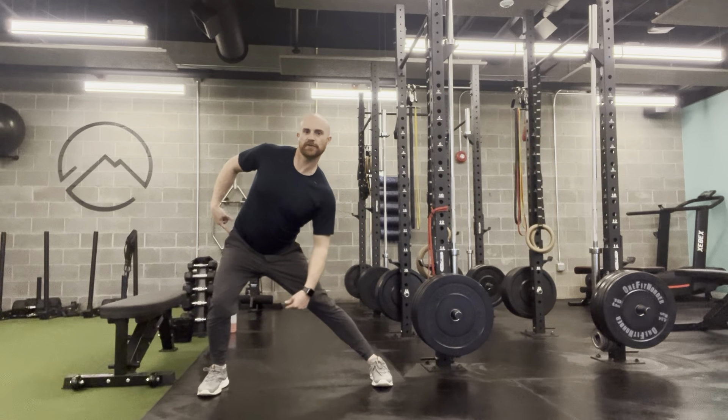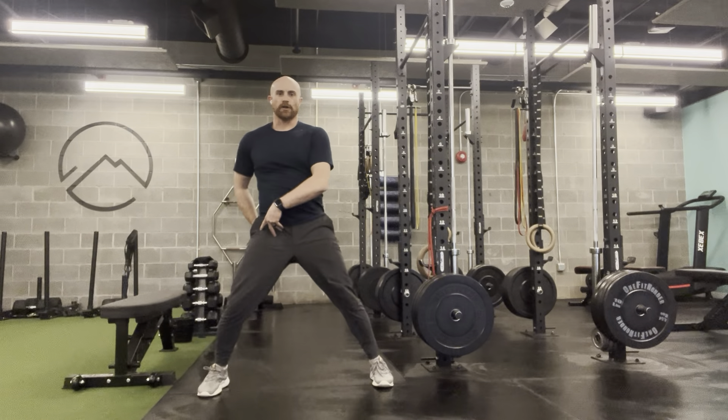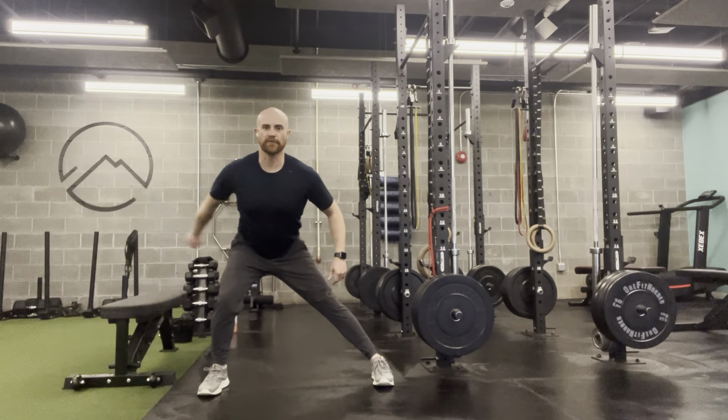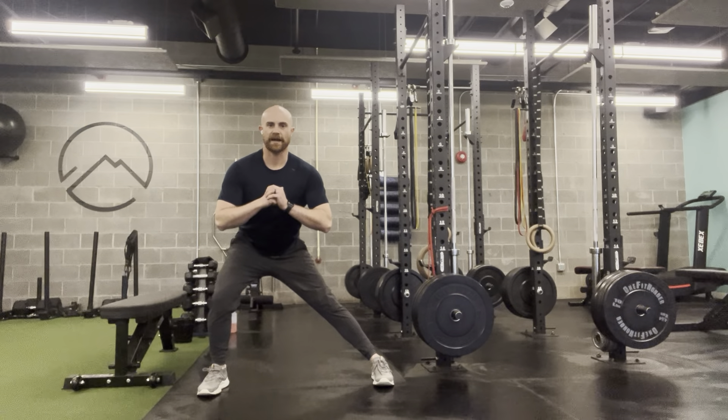Do your best not to just shift your weight into the outside of the hip or the joint itself. I want to load my glutes with a hip hinge, like I would a deadlift. So I'm feeling some work in my glutes, my quad, and getting maybe a little stretch on the inside of that obstacle leg on the adductors.